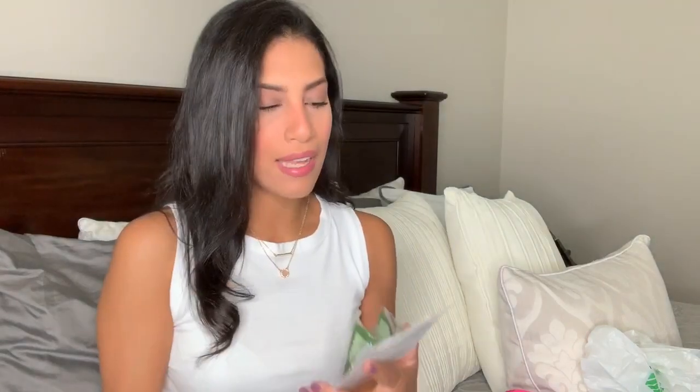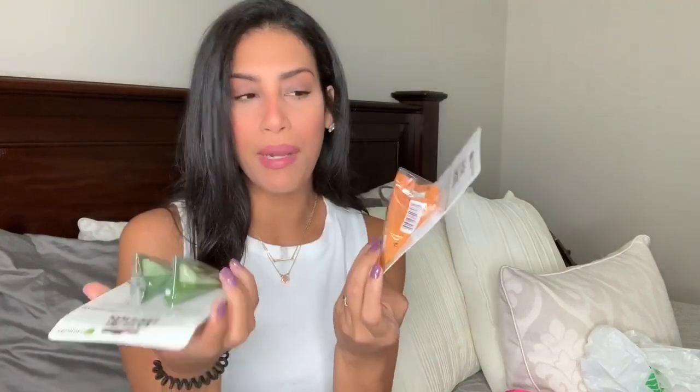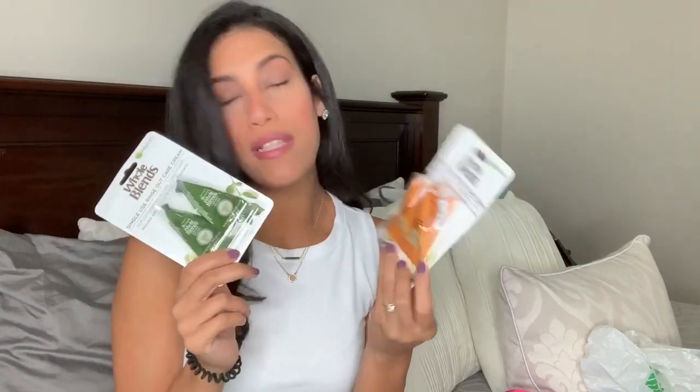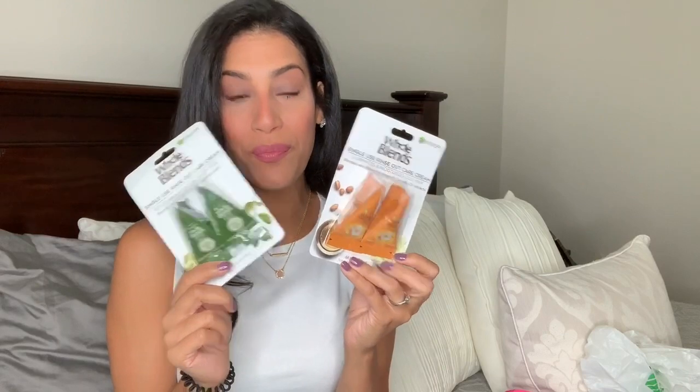The next few things I've never seen in my local Dollar Tree, so I definitely had to grab them. This is by Garnier — I've used their whole blend shampoo and conditioner before but never their deep conditioning protein packs. I picked up two — they had two different ones and they're two for a dollar, which I think is a great deal. One illuminates and moisturizes dull hair and comes with two packs; the other replenishes moisture to dry hair. These would also make great stocking stuffers.